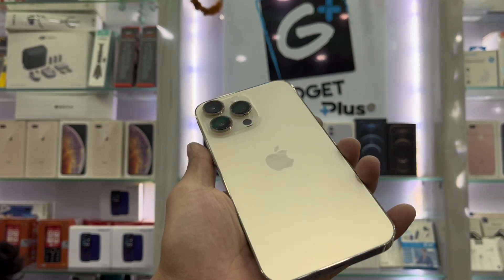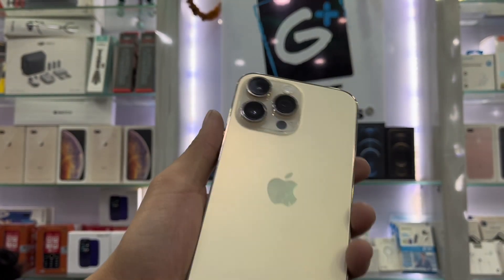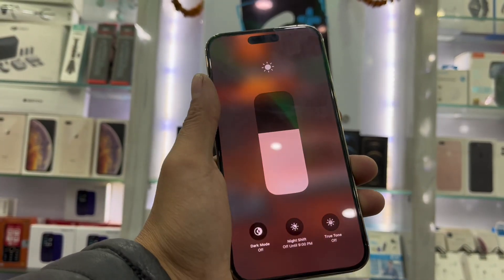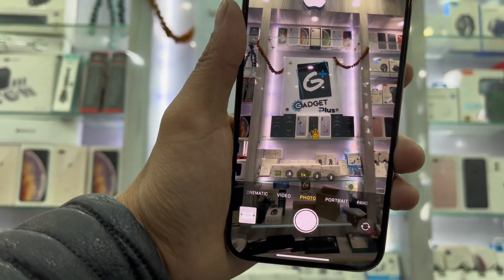This is the iPhone 14 Pro Max, 256GB. I can use 2 physical SIMs — it's a dual SIM. This is the Hong Kong version. It's 100% healthy, 100% health, 100% condition, and 100% brand new looks.